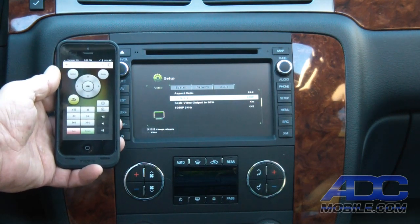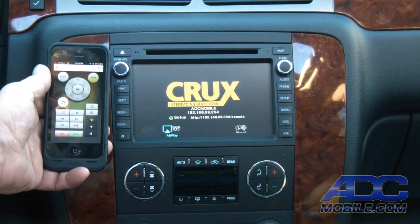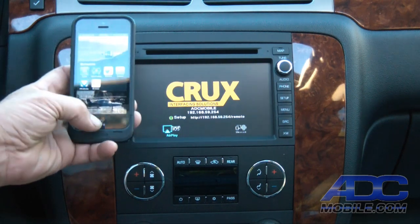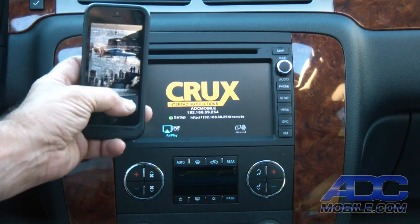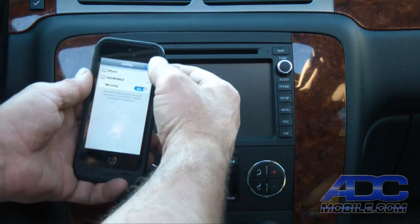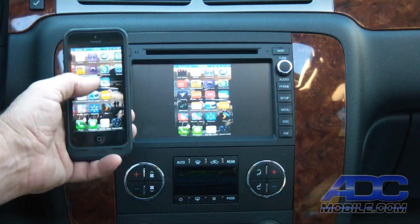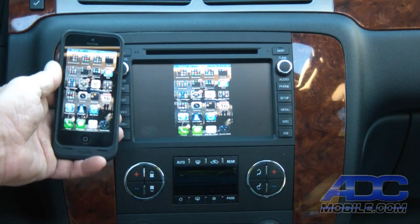Once we're done with that, it's very simple and straightforward to get back to the settings that allow us to start streaming. On an iOS 6 device, we double-click the home button, slide all the way to the left, hit the AirPlay button, choose ADC mobile and mirroring, then hit done. Now anything we see on our phone is available to display and play back on our navigation system.